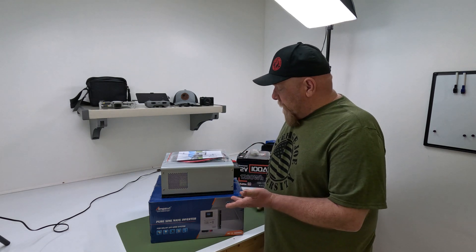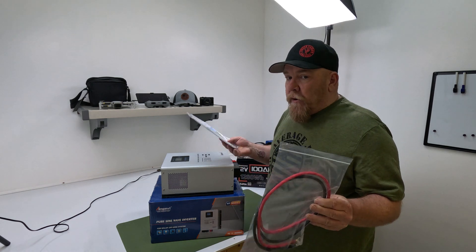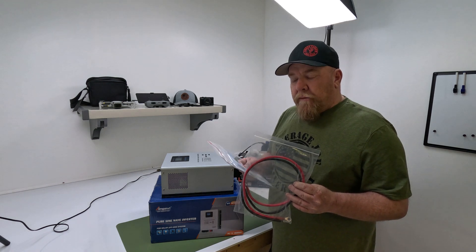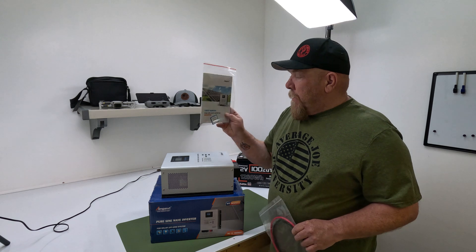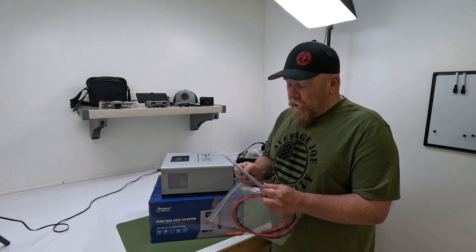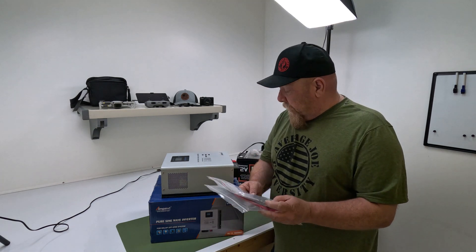What comes in the box? Pretty basic: the inverter itself, two battery cables — I measured them, they're 32 inches. The listing did not confirm it came with battery cables, and gave no information on length or gauge. And of course the instruction manual. I breezed through it; it's actually a pretty good manual. Other reviews have said it's pretty good for a Chinese manual.